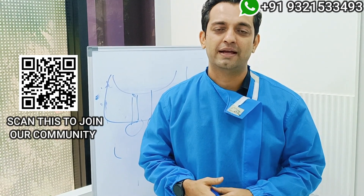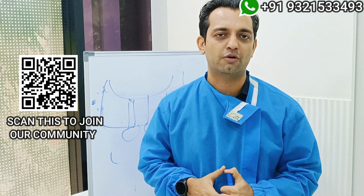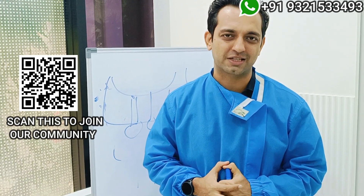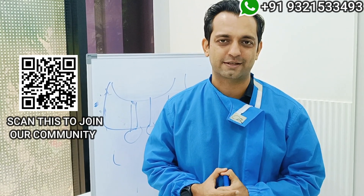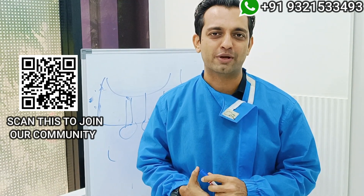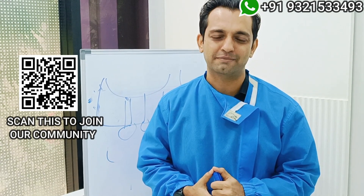To help you with this implementation, I once again invite you all to our inner circle group. I look forward to getting more questions from you in the inner circle group, so I can create this kind of video to help you implement the concepts of basal implants better. Till next time, thank you.